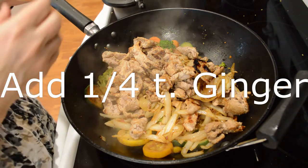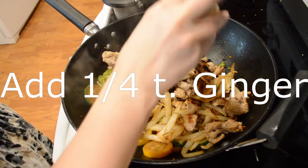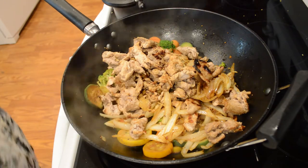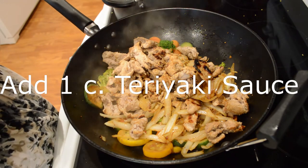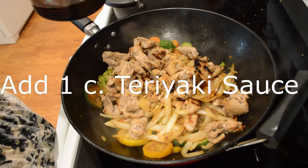I'm gonna add a little bit of ginger — about a fourth of a teaspoon, I'll just kind of sprinkle it in. I'm gonna add about a cup of teriyaki sauce today. I'm just using the prepared kind but you can definitely make your own if you like.